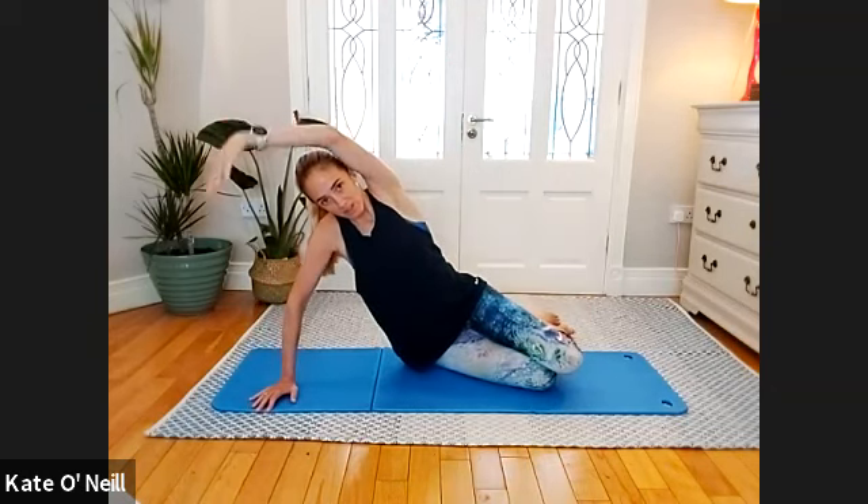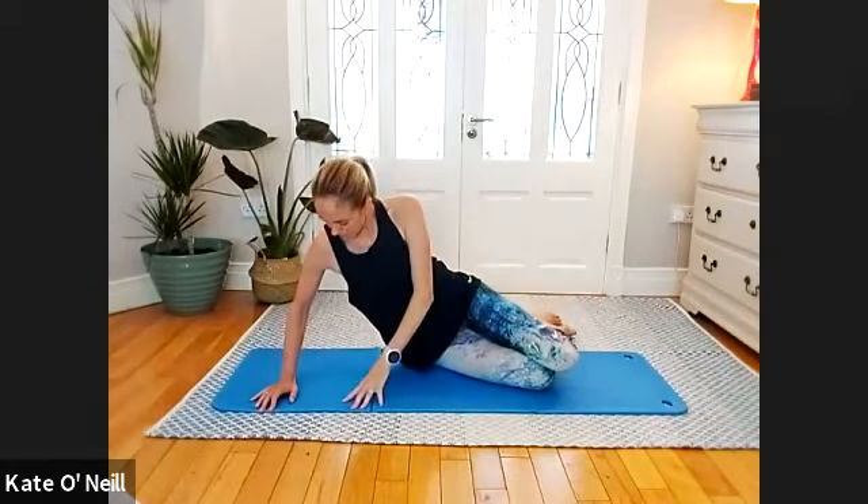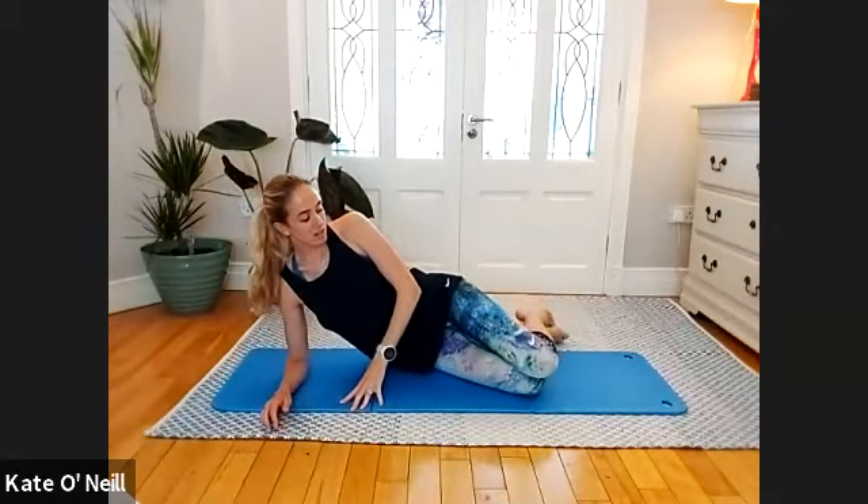Nice strong arm — drive up and reach. Drive up and reach, lengthen there, get a nice flat stretch as you reach that arm over your head. Give me two more, and we're going to go for the last one. Well done. Coming down onto our elbow directly under the shoulder. Bring the knees slightly forward. Check in with your hips, draw that belly button to the spine, nice and long, lengthen up out of the waist — don't let your waist drop down, lift it up.